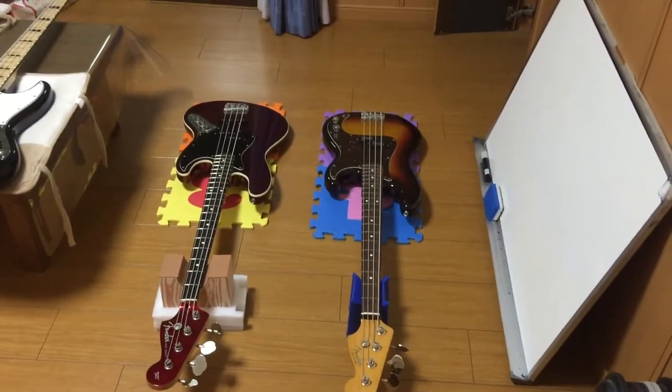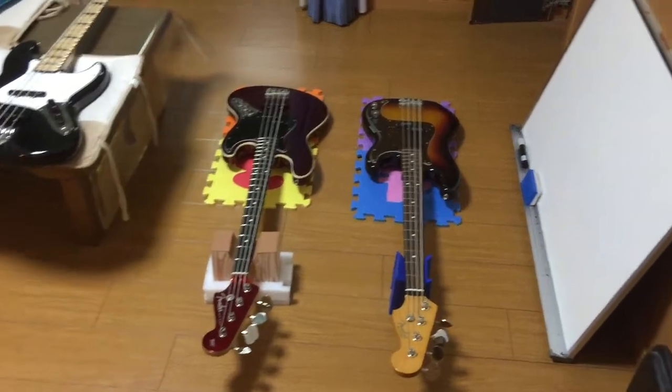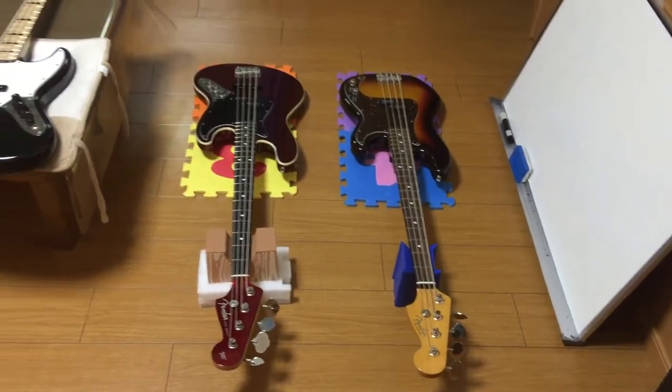This video is for the Mellow Mix Strat Week Challenge. I don't have any strats, but I've got several Fender basses.